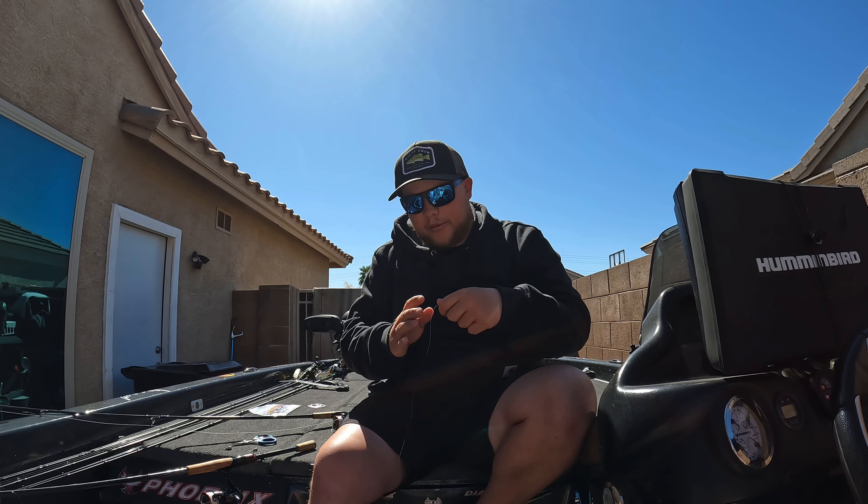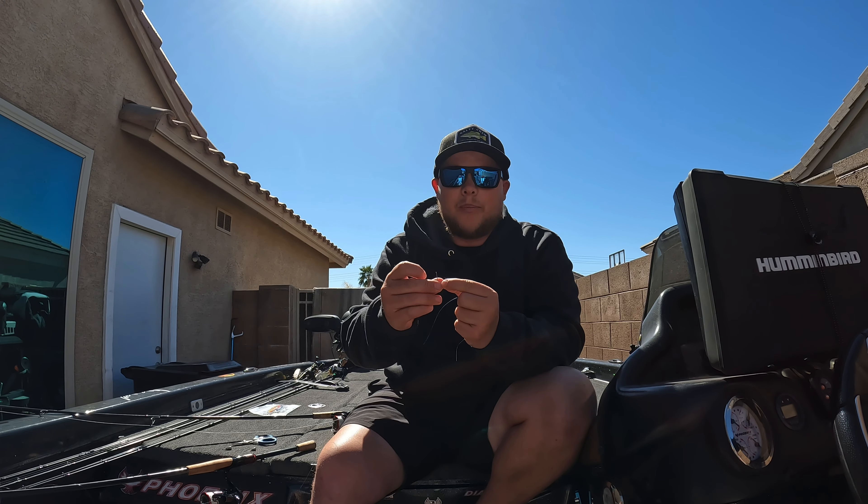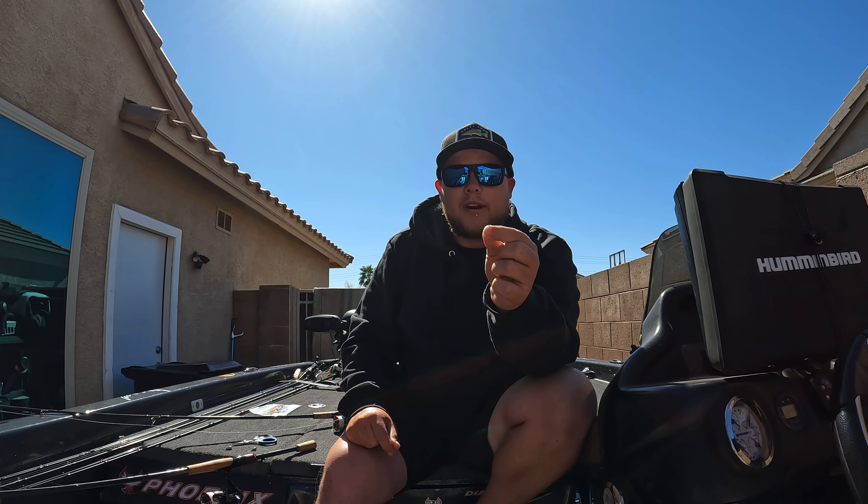When you get into the 5lb range, it's really key to make sure you have that drag super loose. So let's get into it — I'll rig this one up real quick.